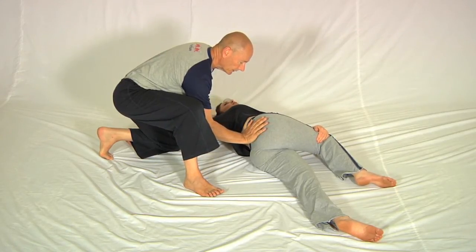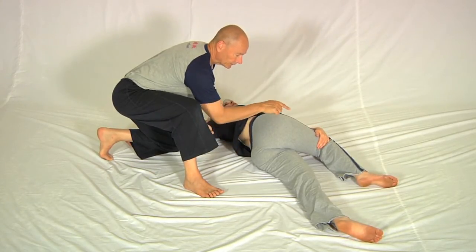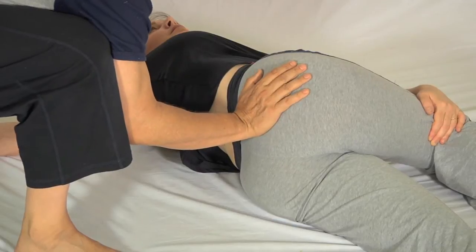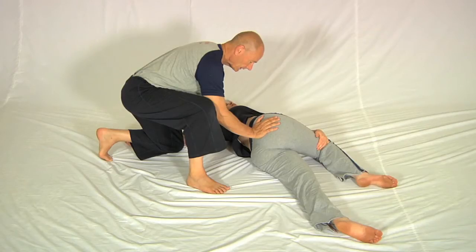I take my hand off a little way. She takes a breath in, and on a breath out you'll see how she's got her hand hooked behind her knee. She pulls the leg across, which takes the pelvis further that way.